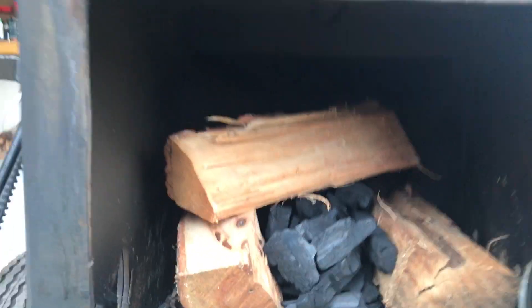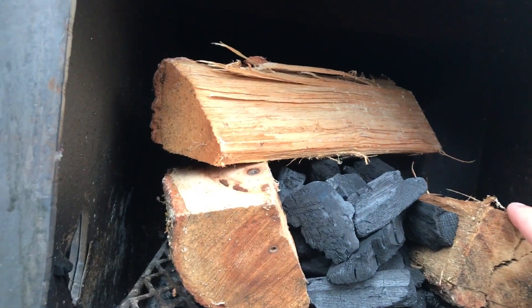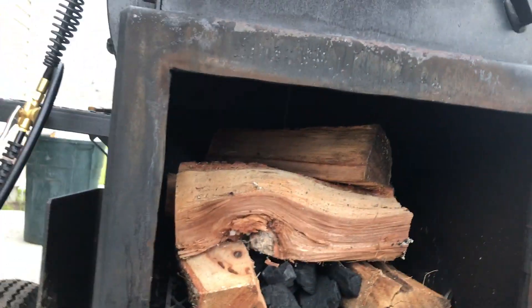Let me show you how I got this firebox loaded up. I'm cooking with hickory — two pieces on each side, one piece on top, and lump charcoal in the middle. That's how I load it for low and slow. I prefer lump charcoal because it burns hotter and faster than briquettes.